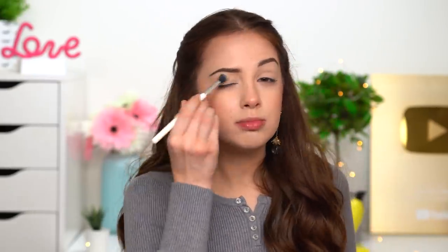Eyeshadows always look better if you have something on your eyelids before you start applying them, so make sure you prep your eyes somehow — even if it's just some powder before you start applying your eyeshadows. That works too if you don't have concealer or eyeshadow primer.